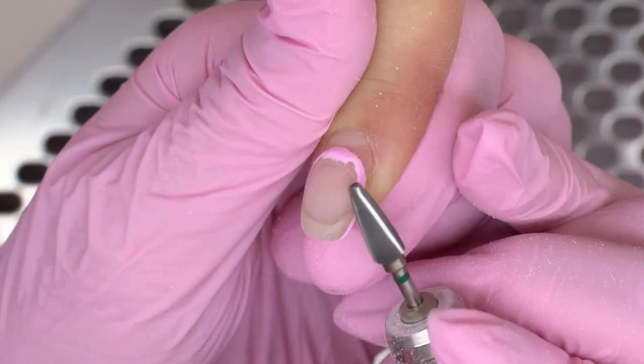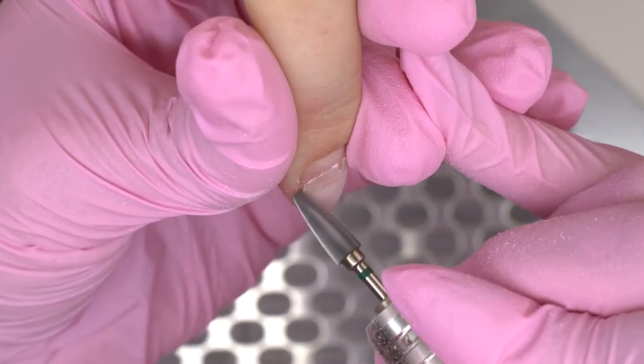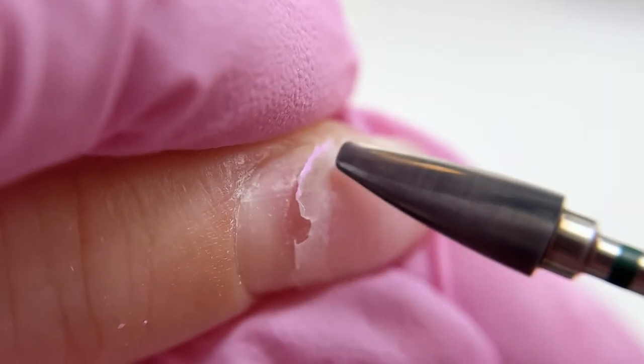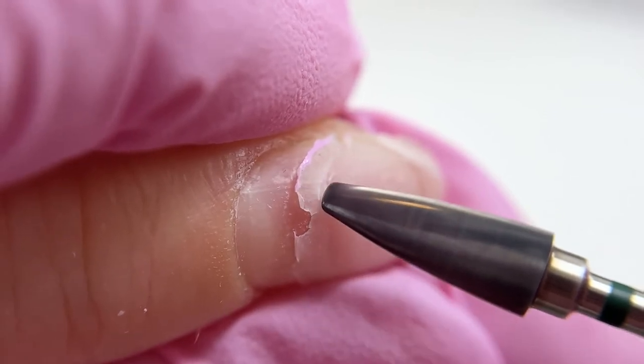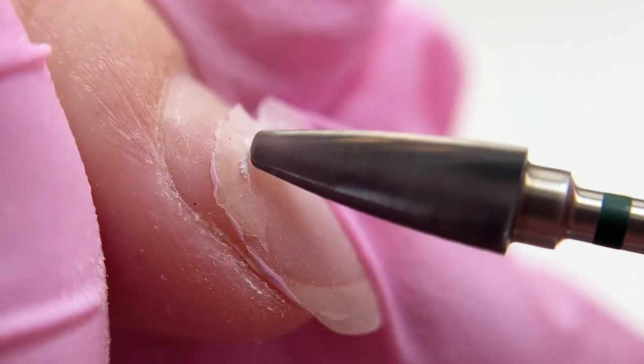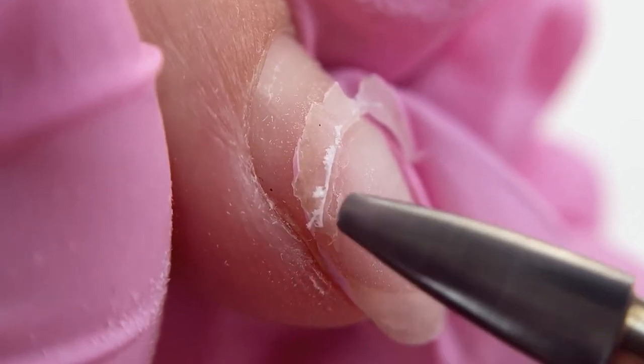Here's how to remove such liftings. Using a thin carbide drill bit, follow the lower borderline of the lifting until it cracks and falls off naturally. Since if we go over the liftings, there's a high chance that they will continue spreading and messing up with the drill bit.